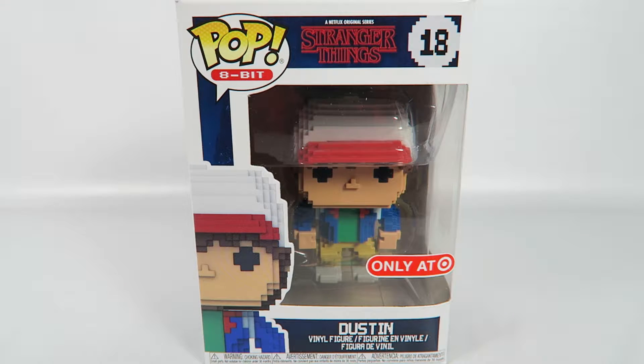Hey guys, how's it going? Today we're going to be opening up another Funko Pop Vinyl figure, this one from Stranger Things, number 18, Dustin. This is the 8-bit Target exclusive, so let's take a look at the box.